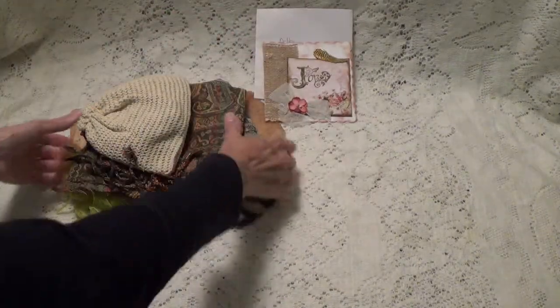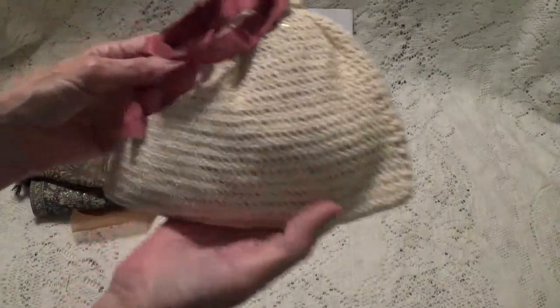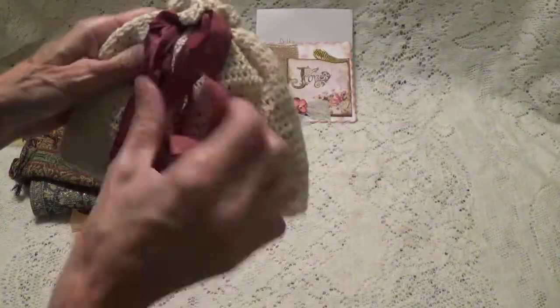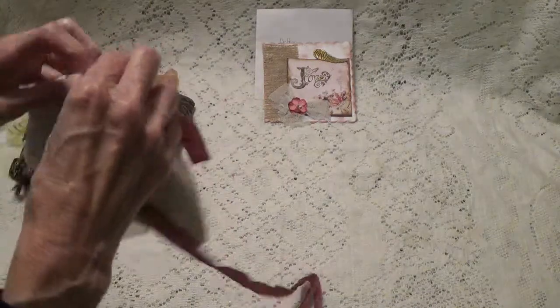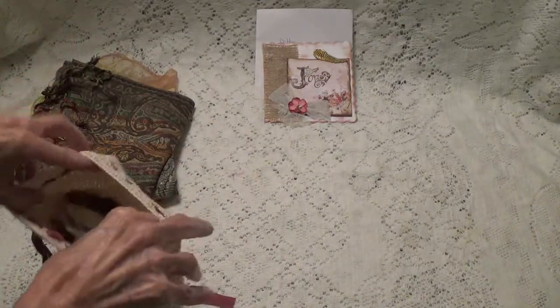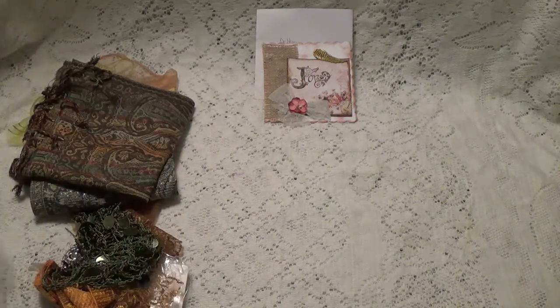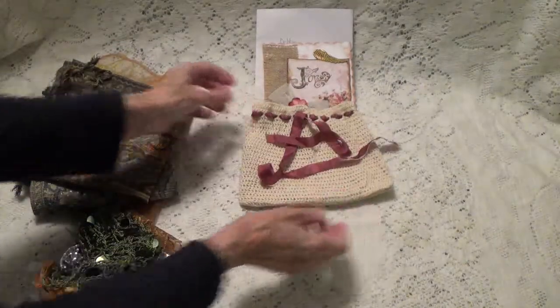So let's take a look. Oh, let's look at this bag that's crocheted — that's a pretty crocheted bag. I'm sure she's done that herself. So let me put all the little goodies in there.